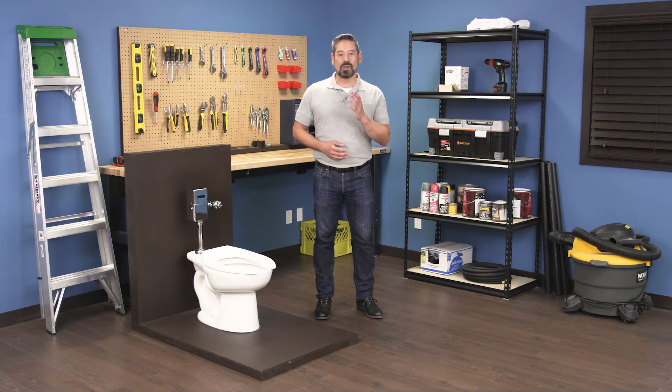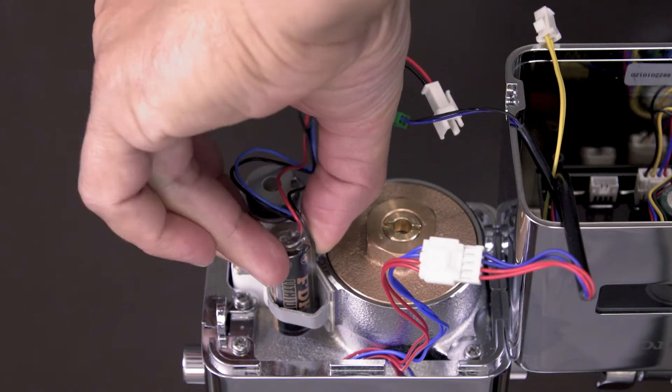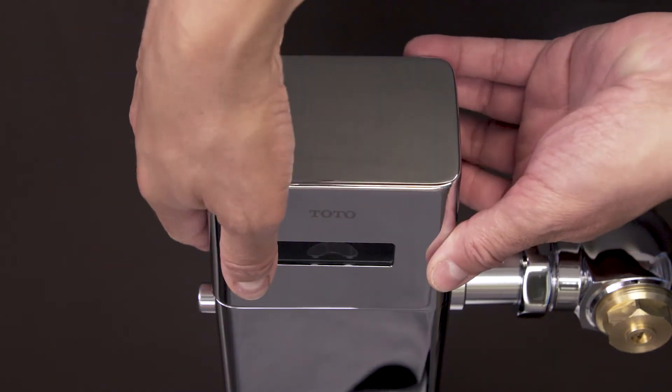Hi, I'm Vance and welcome back to Repair and Replace. In this episode I'll show you how to replace the backup battery in a Toto EcoPower flushometer.